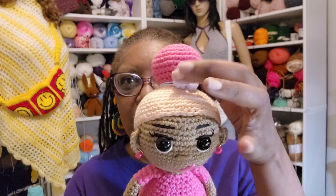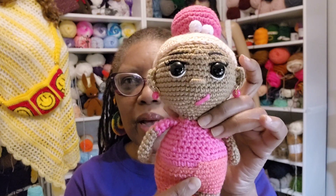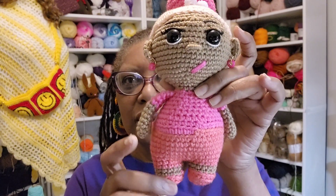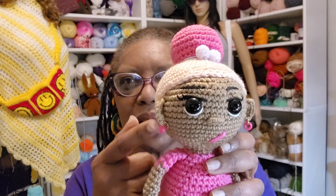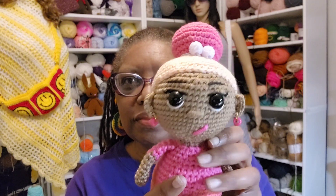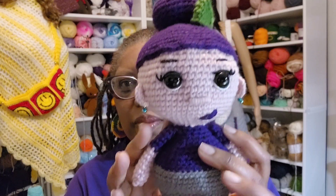I want to show you my cute little sugar babies. You saw this one on my last live — she has a little barrette instead of a bow, and I think that's papaya and hot pink. This is a paid pattern I got off Etsy, and I used pony beads for her earrings and a jump ring.